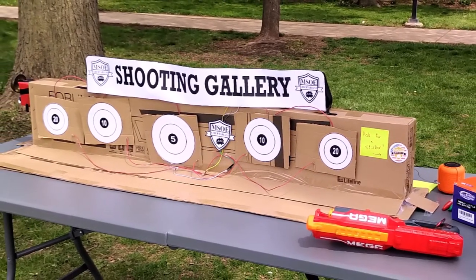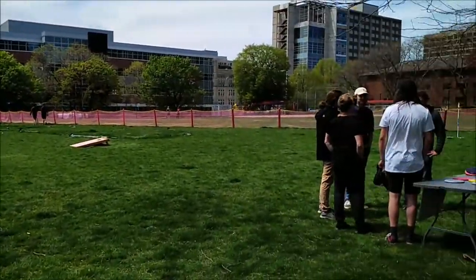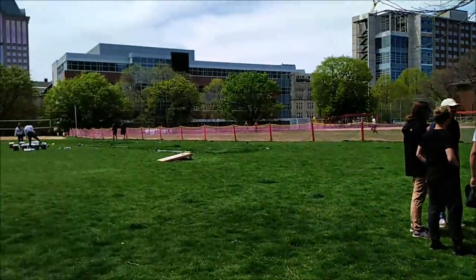As the president of this club, I built this shooting gallery for our booth at the Spring Field Day at MSOE.